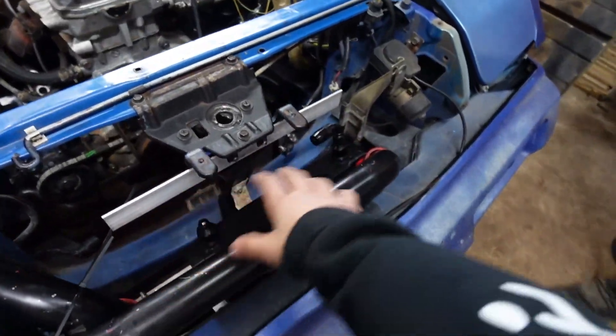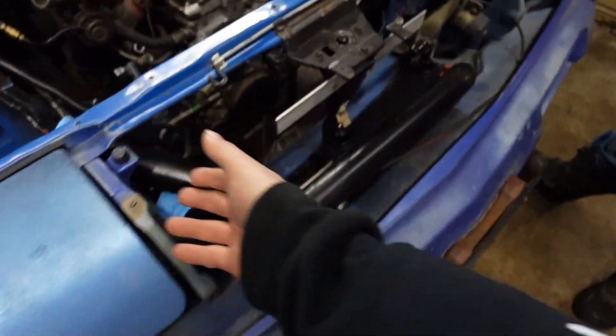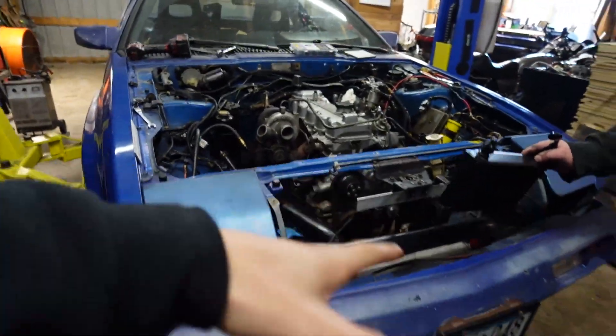The biggest challenge is just fitting all of this under everything and between all this stuff. We think we have a remedy for the issue — we're going to try to come up with a quick little bracket situation. Once we have everything tacked into place, we'll come back in and show you where we get.